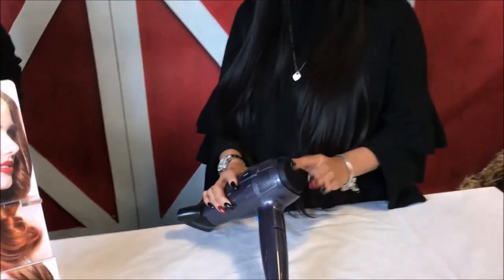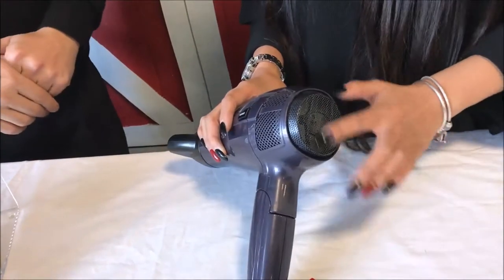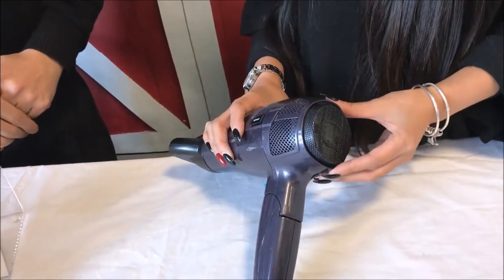What about maintenance — is there anything you need to do to keep the hair dryer working long-term? The main thing is to make sure you clean the filter in the back — just brush the lint off the filter.